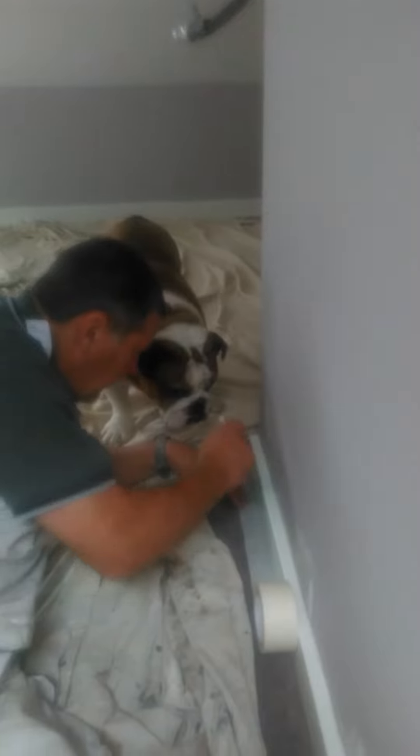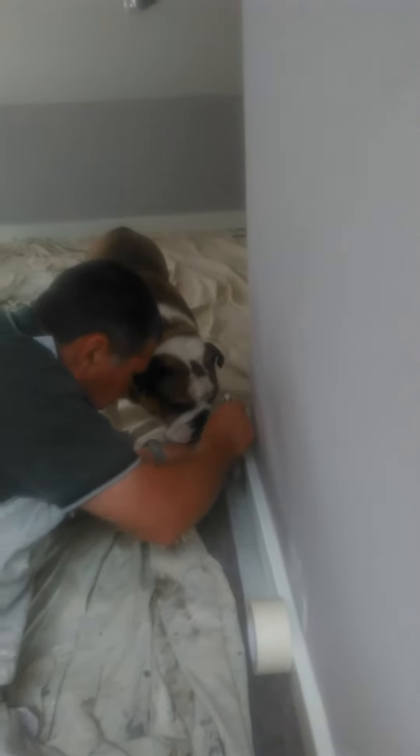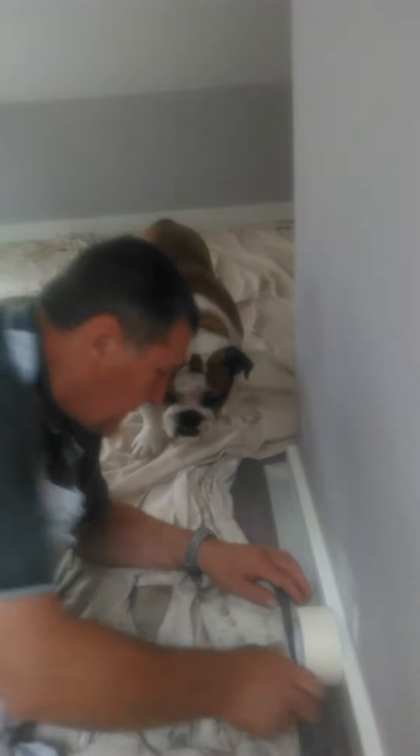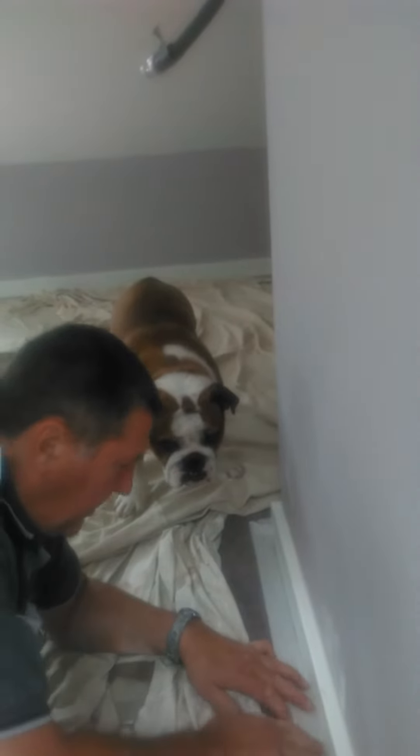Hey, are you watching? Tap it in. Right, I might ask you to do this later. See, nice and neat. Put some more round, tuck it up, right.